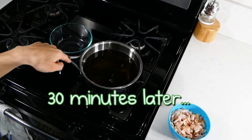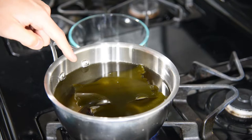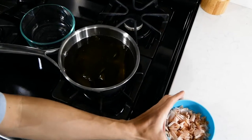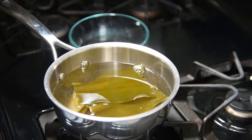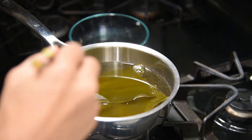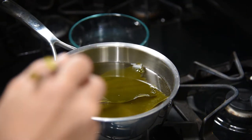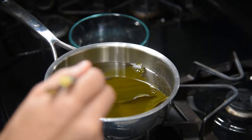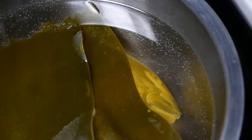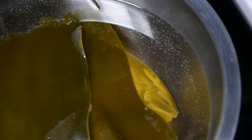Now we're going to heat up the water until it's just about to boil, then take out the kombu, put it in a dish, and then add the katsuobushi. I have this on medium heat. You want to make sure to take out the kombu just as it's starting to boil. You can see there are tiny bubbles forming — once they start to pick up, that's when you take out the kombu and turn off the heat. You can see tiny little bubbles coming off the kombu, so it's about ready to be taken out.